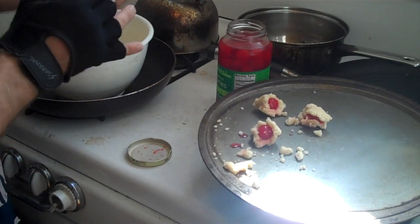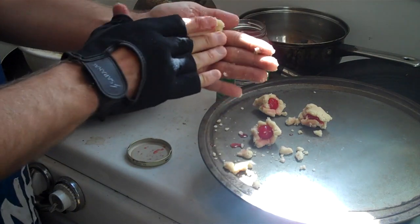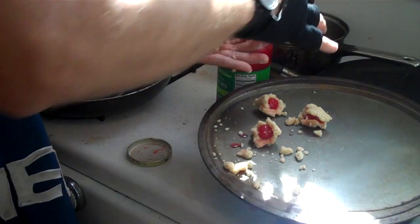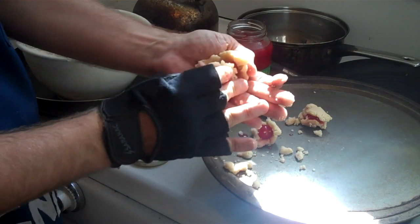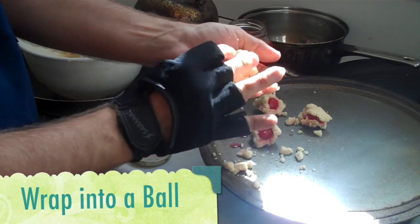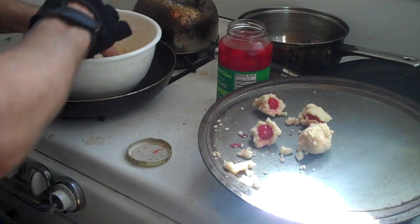What I'm doing now is I'm just going to take some of our dough and flatten it out into a patty. Then I'm going to take one of our Maraschino cherries and wrap the dough around it into a ball like so. And then I'm going to place it on this ungreased cookie sheet.